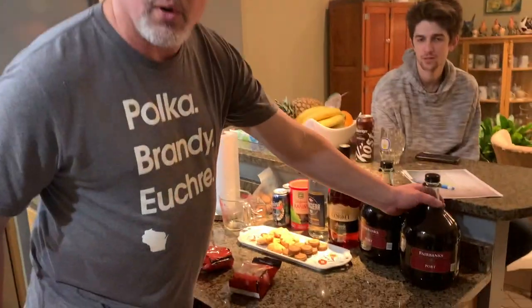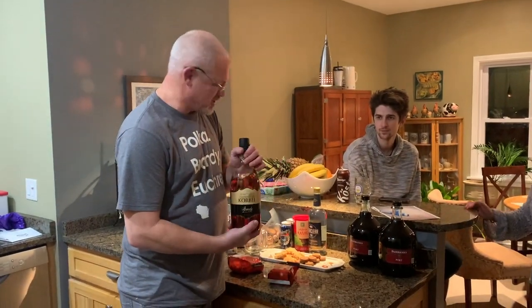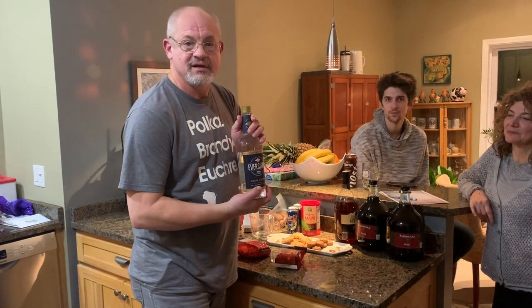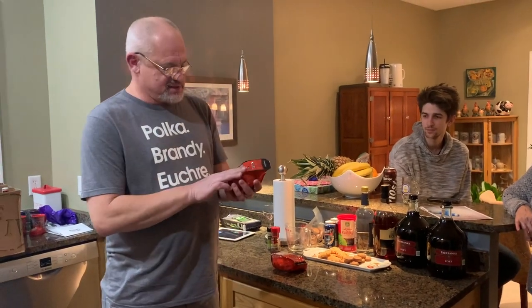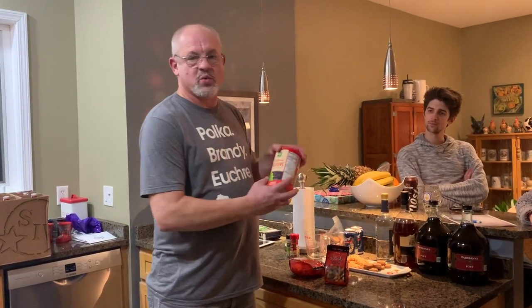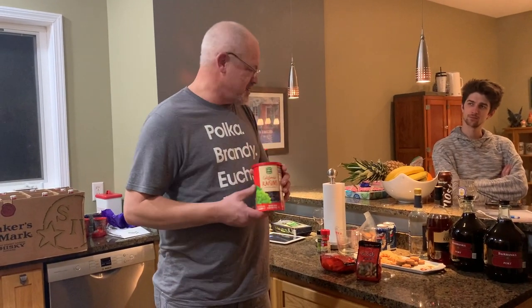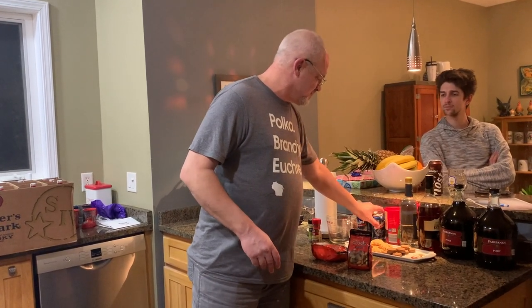Ingredients: we have some port wine, we have some brandy — which I kind of drank a little bit of last night — and then some Everclear to put a little punch in it. We have some glug spices that have cinnamon, cardamom, almonds, and some fruits in there. I like to put some extra raisins in because they soak up all the alcohol and flavor and they're nice to have. And then a couple beers — we're going to start simmering the spices in the beer.